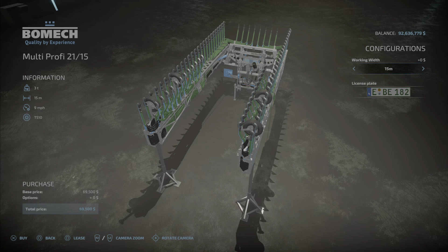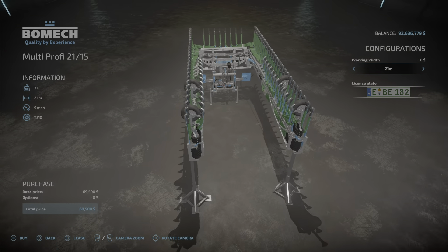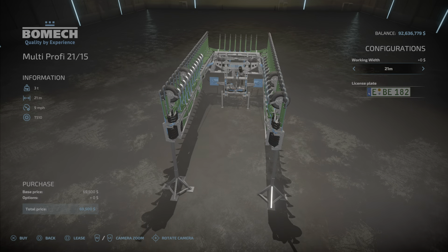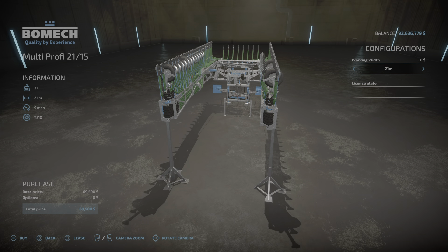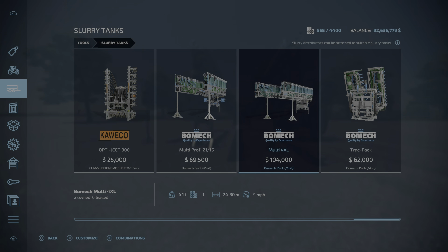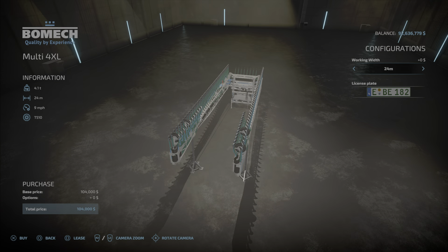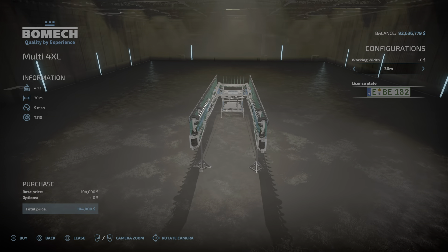Now, the working width is 15 or 21. It's not going to show anything changing — I'll explain that later, there is a reason for that, it's not broken or anything. The next one is the Multi 4XL at $104,000 — that's 24 to 30 meters, 12 slots, and 9 miles per hour. Looking at it, 24 to 30 — nothing's changing.